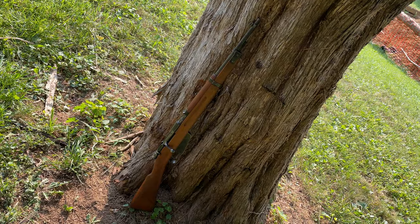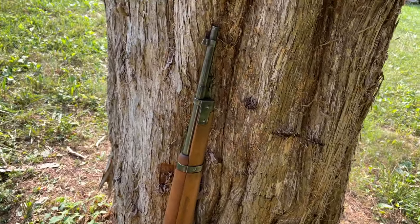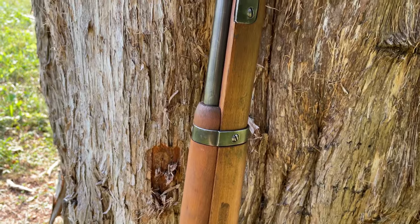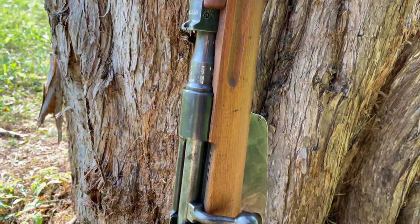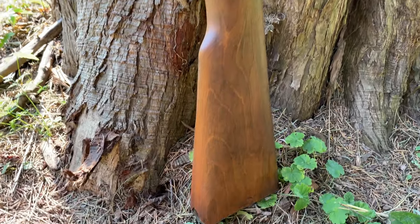Welcome back everyone. Today we're taking a look at the Italian Fucile Modelo 1938 — in English, the Rifle Model 1938, or simply the Carcano Model 38. This rifle was developed right before the outbreak of World War II and has an interesting history of being a logistical failure for the Italian military, despite some great improvements over its predecessor, and it's also infamous for later being used in the assassination of a U.S. President.